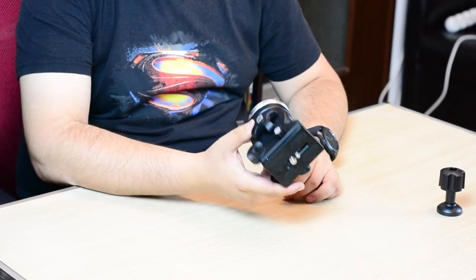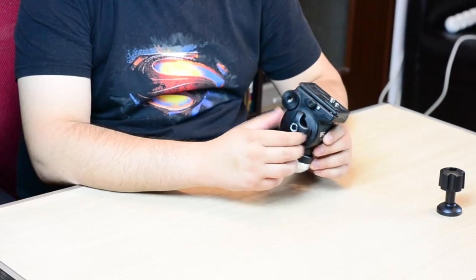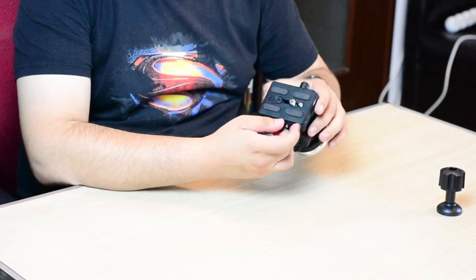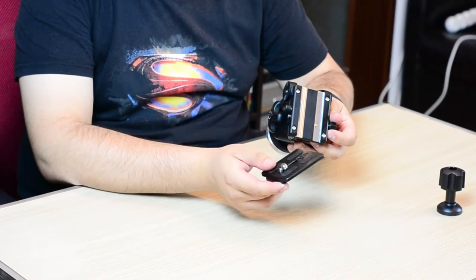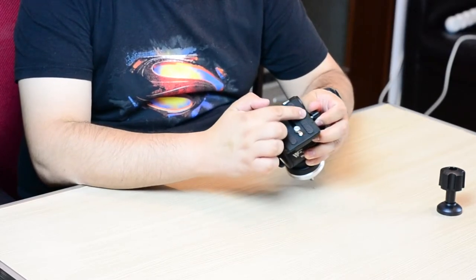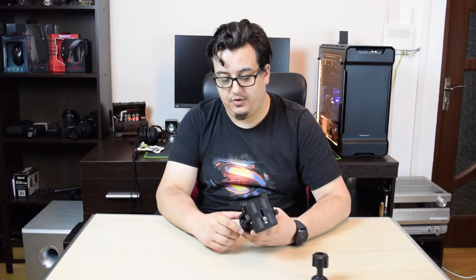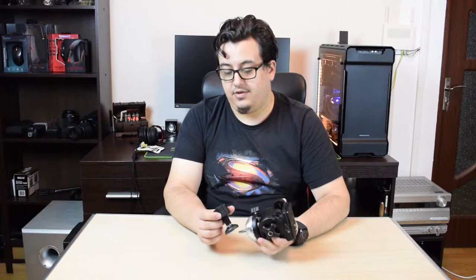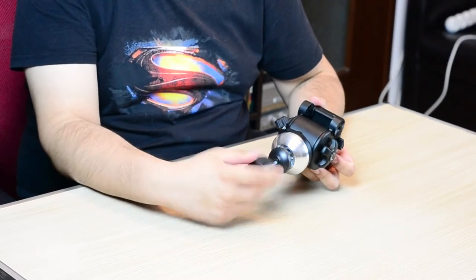Now this looks quite sturdy and the build quality looks great to me as a first impression. There are a lot of controls — a tension control here and then a lock control here. There is also a quick release system for this shoe that is removable — you can remove it quite easily. You can also mount two types of cameras on it, and it does have some nice rubbery feet so you won't damage any equipment you attach to this tripod. Also please note this tripod does have an air bubble so you can easily adjust it to the ground you are on.